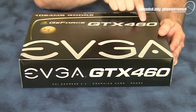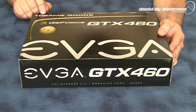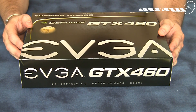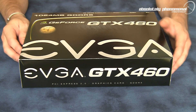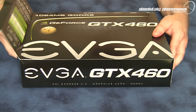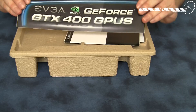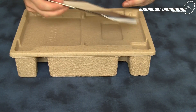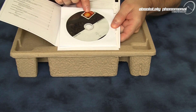Here is the GTX 460 from EVGA. This graphics card comes armed with 1024 megabytes of blazing fast GDDR5 memory. Let's take this card out of the box and check out the card, as well as what accessories come with it. With the GTX 460 you will receive a GTX 400 GPU series bumper sticker, a user guide, and an install or driver CD with KSD.